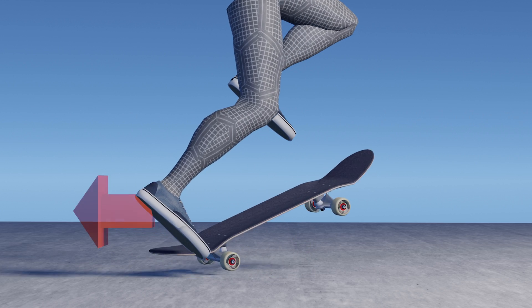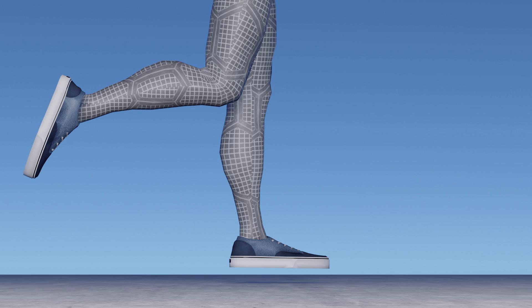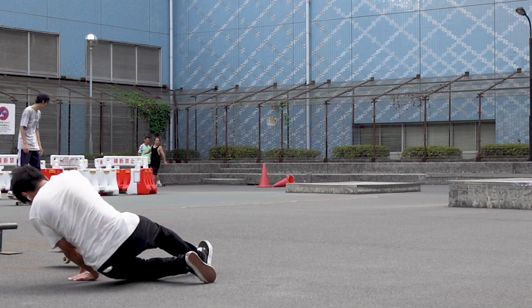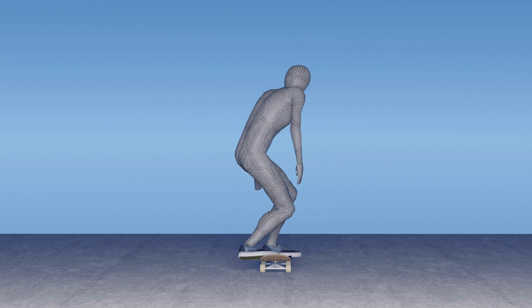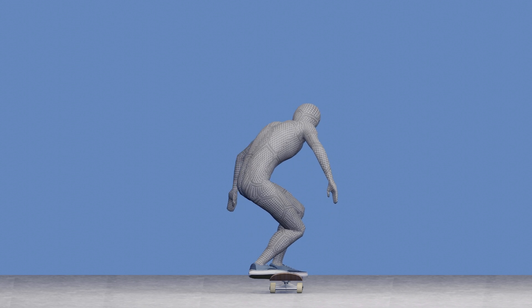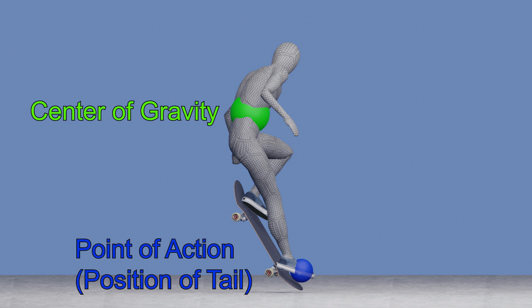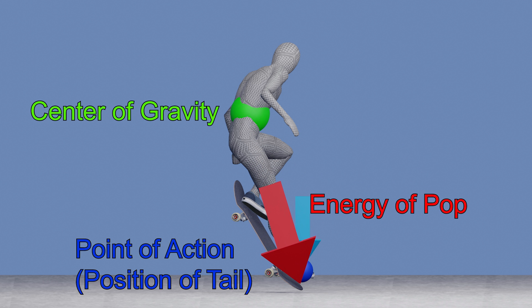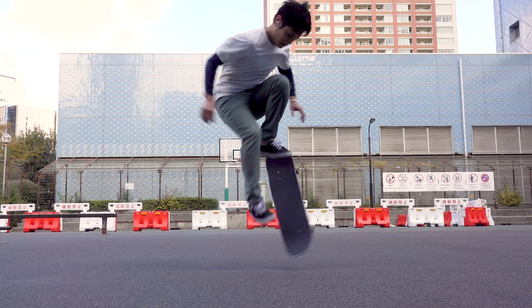The first method is when you apply a horizontal force. In a backside shove-it, it's simple — you just swing your back foot backward. But a shove-it suddenly becomes difficult when you go frontside, as your knee doesn't bend forward. However, there are other ways to apply horizontal force besides bending the knees. If you pop the board straight down with your weight on the heel side, the point of action is on the toe side relative to your center of gravity, so you will be applying a horizontal force forward. You may be able to spin the board frontside by utilizing this concept.